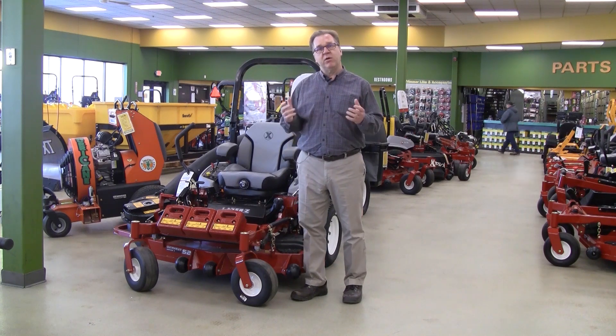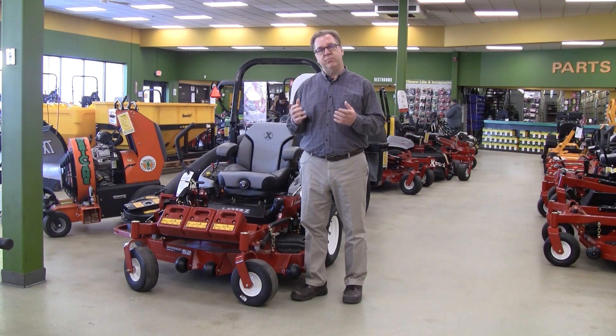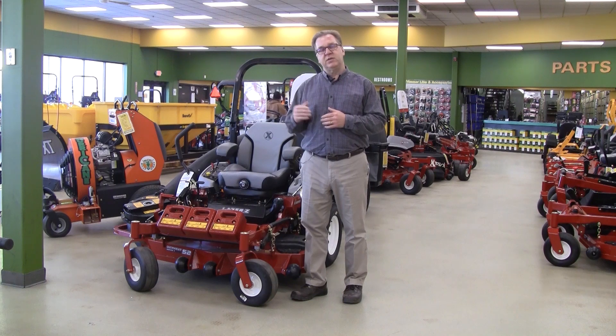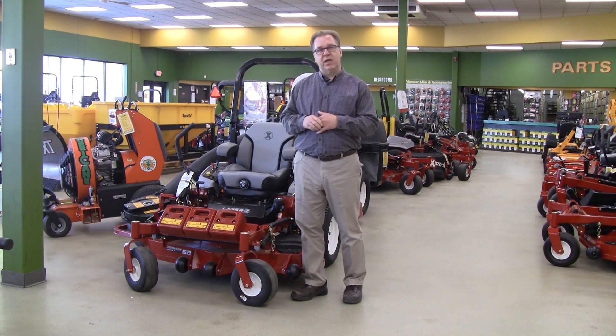Zero Down Time is available to all our commercial users for commercial mowing equipment — basically to cover the Exmark Turf Tracer, Viking Metro walk-behinds, the new Starus E and S series stand-ons, and all the laser models, the ES and X series lasers.